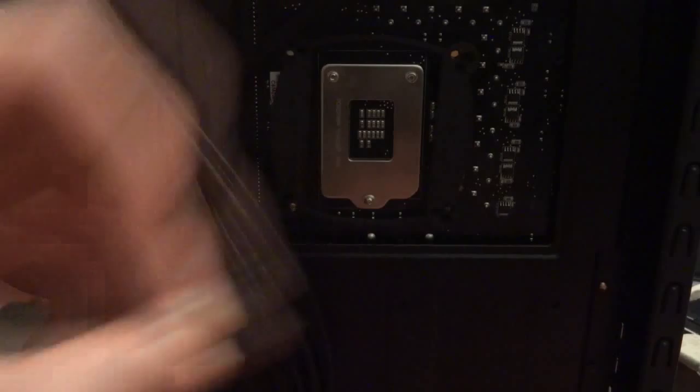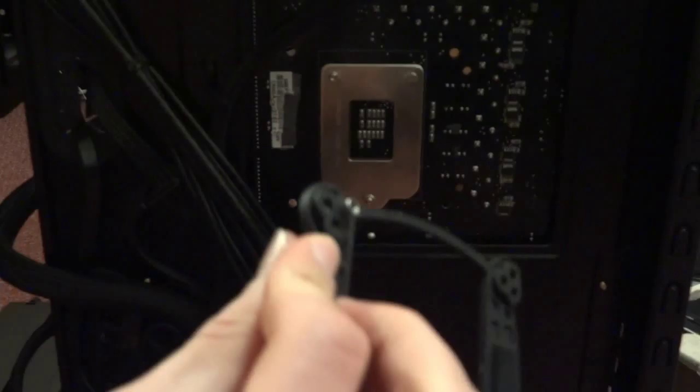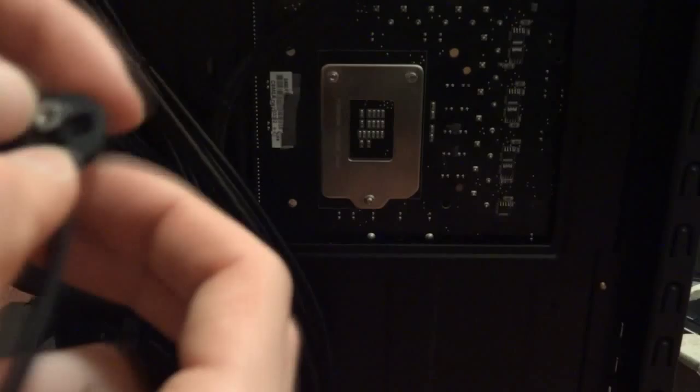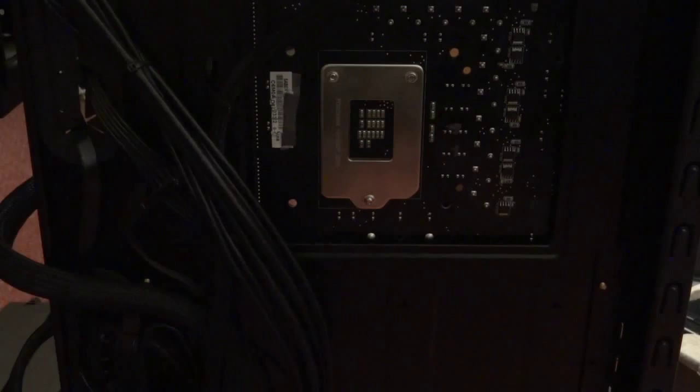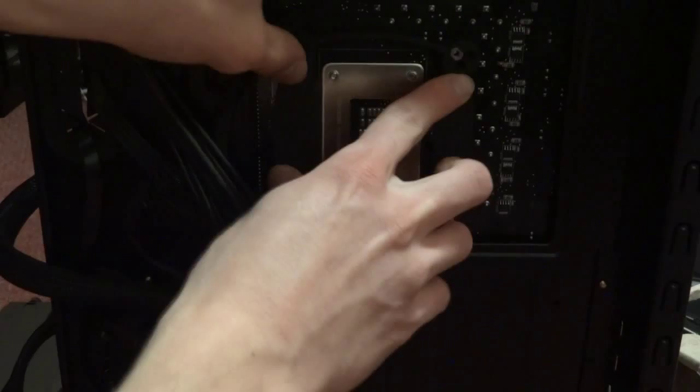Next, take the small bolts and slide them through the back plate holes so they stick out. I'm showing you how they're positioned before actually doing the installation. Once the bolts are all in place, attach the back plate to the motherboard — the bolts slot into the CPU mounting holes. With the adhesive strips, it will stick very tightly in place.